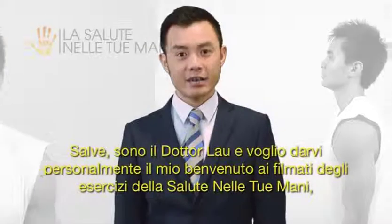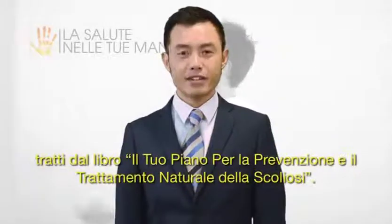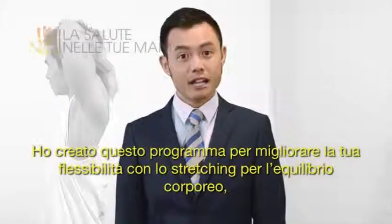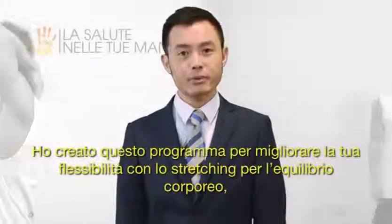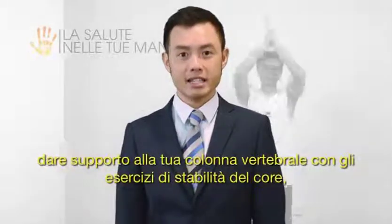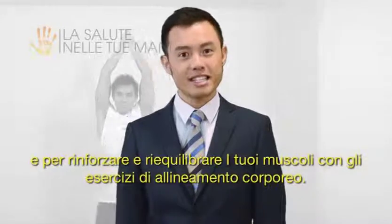Hi, I'm Dr. Kevin Lau and I'd like to personally welcome you to Health in Your Hands, your plan for natural scoliosis prevention and treatment exercise video. I've designed this program to improve your flexibility with body balancing stretches, support your spine with core stability exercises, and rebalance and strengthen muscles with body alignment exercises.